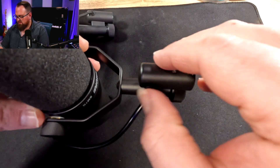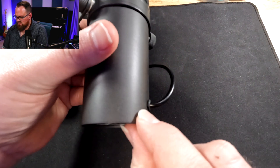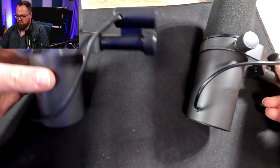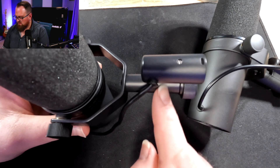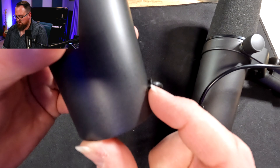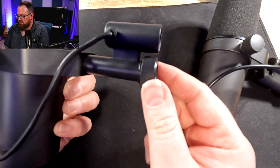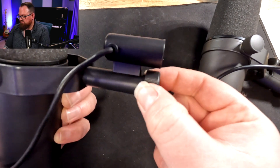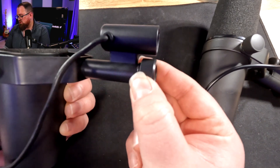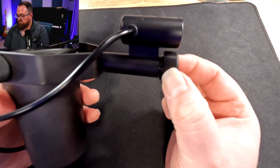Also, these little rubber bits that go into the metal here sit really flush with the metal on the real one, whereas on the fake, this rubber sticks out quite a lot. With the fake, this little screw here doesn't have much play in it — actually has no play in it — whereas with a real SM7B, there's a bit of play there.